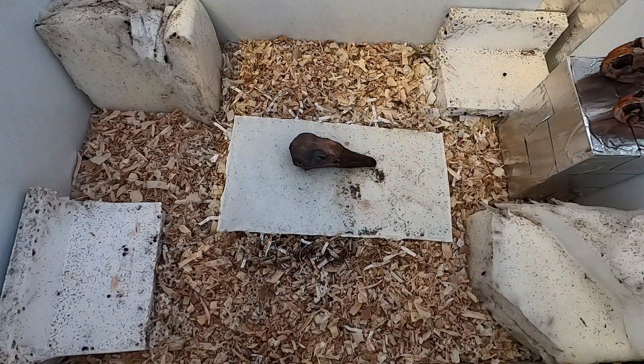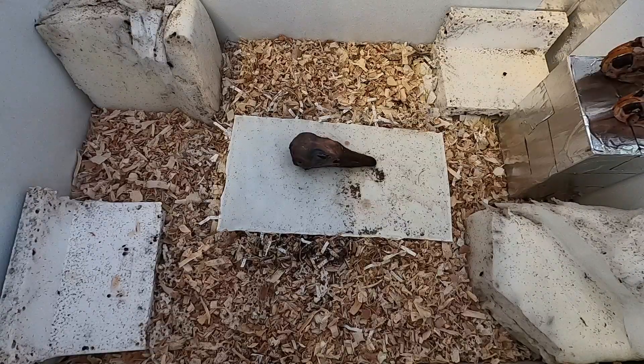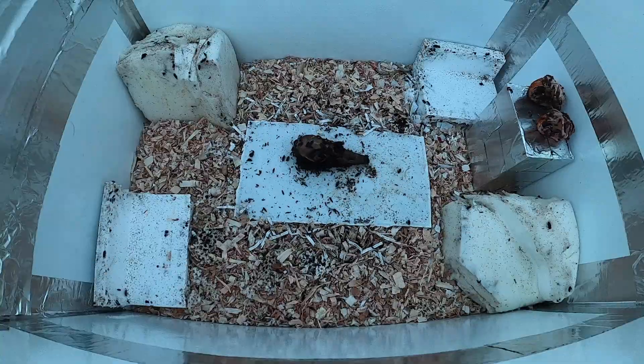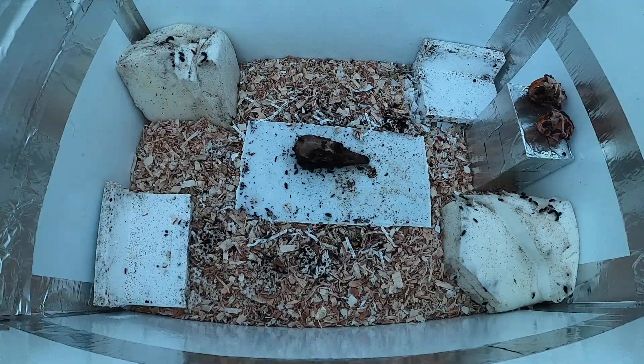The Dermestid beetles have been doing really well and their enclosure is working really well as well. I made a couple different tweaks to it and hopefully we'll have a video coming up soon for those of you that wanted to see it.